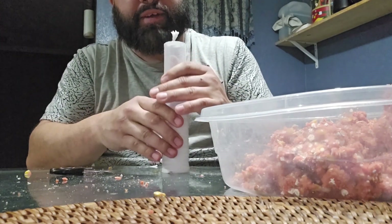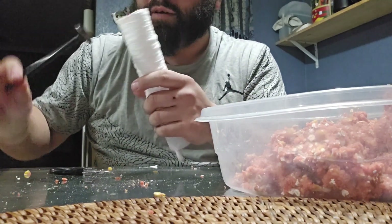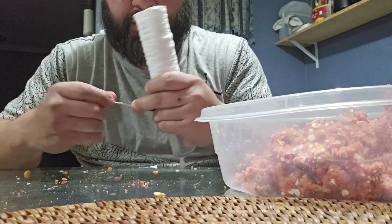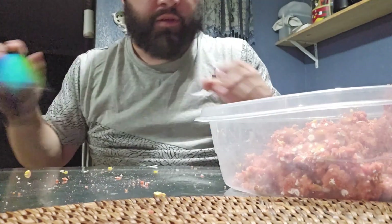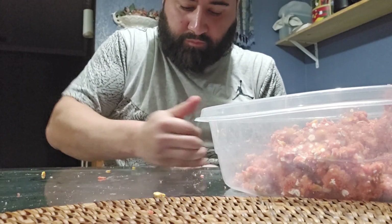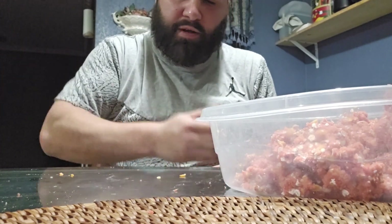When working with PVA, make sure you always keep your hands dry, because it does dissolve in water. That's all you've got to do — thank you all for watching, see y'all out on the water.